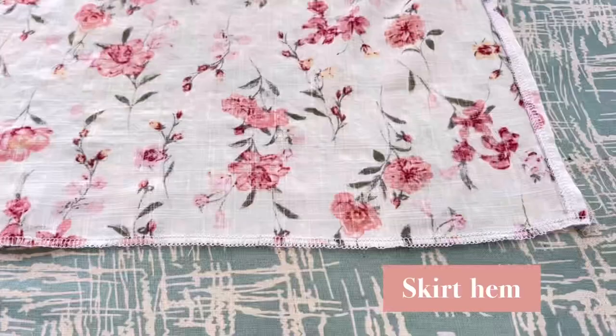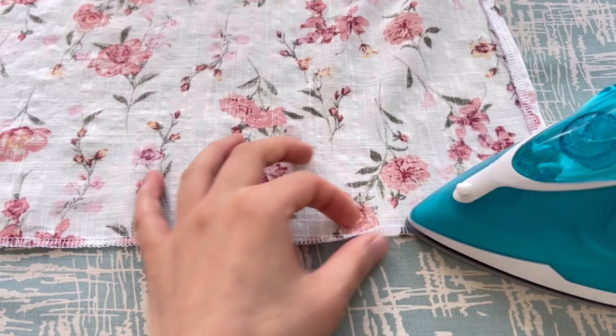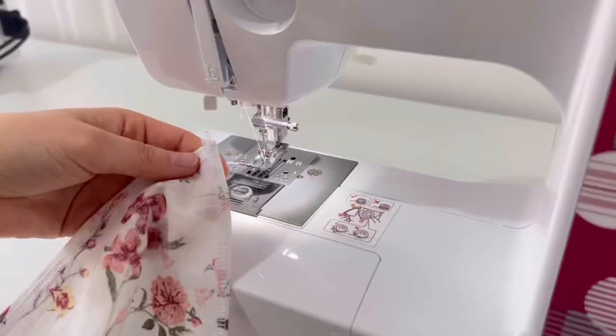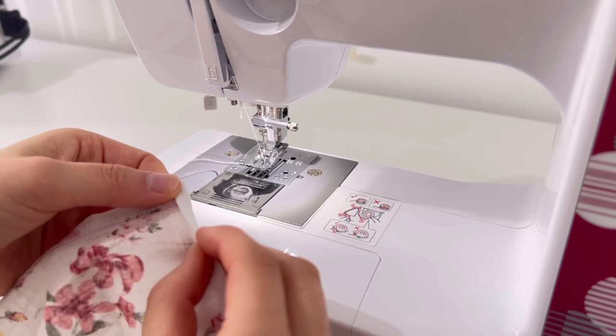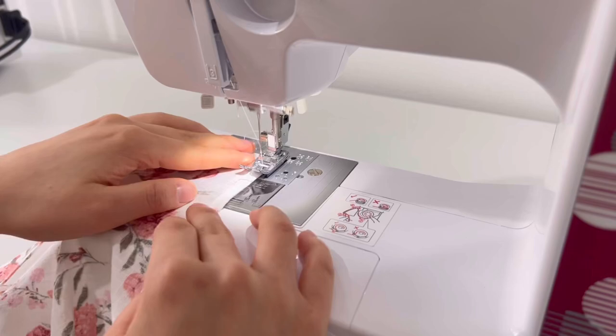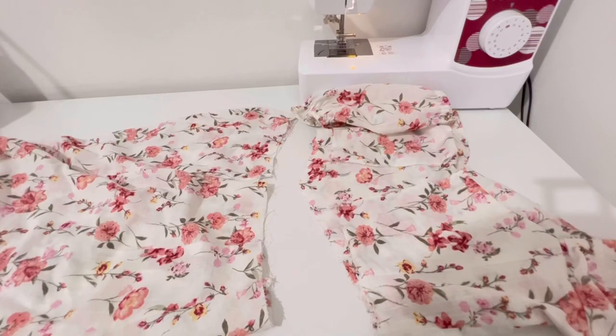Now we will fold the skirt hem twice and sew it. After overlocking the seam allowance at the hem, fold the amount and sew it again. Then face the waist of the skirt and the top together, fix it with a pin according to the notch mark, and sew.